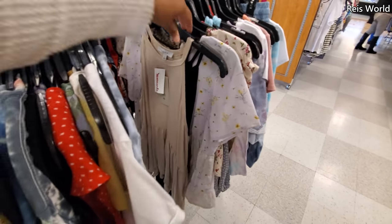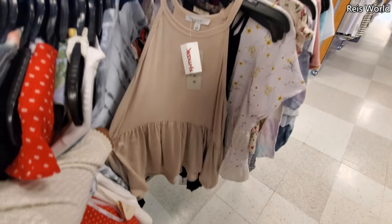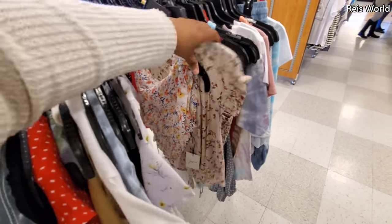I'm just going to find a lot of tie-dye stuff — these are $8, like a flowy top. And then they have this black one.